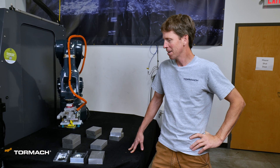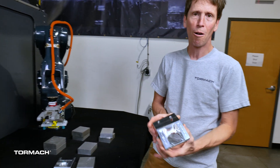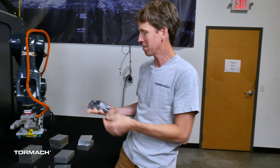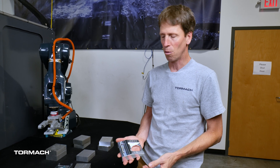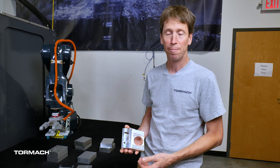Welcome back to part three of a video series where we talk about how we approached the demonstration we brought to IMTS. We're making a motor mount for our MicroArc 6 — the 6-inch fourth axis that we sell with the 1500MX. We brought the 1500MX and the ZA6 robot to McCormick Place at IMTS this September, making these parts to show off the automation capabilities of the equipment.